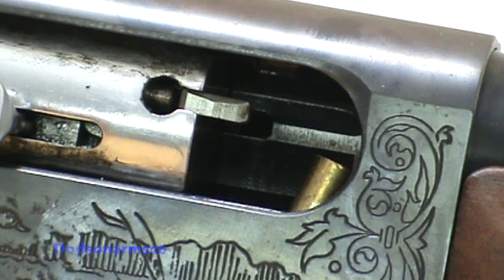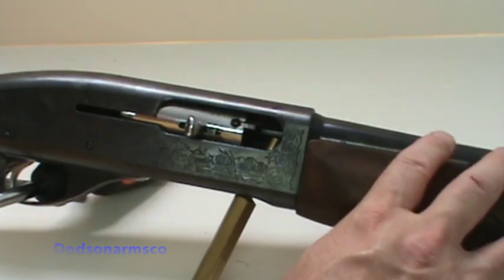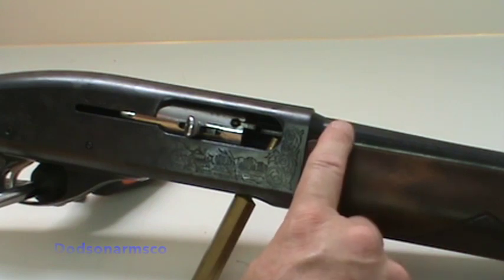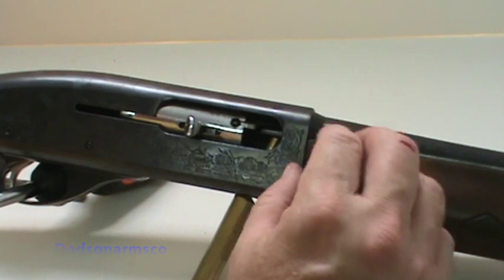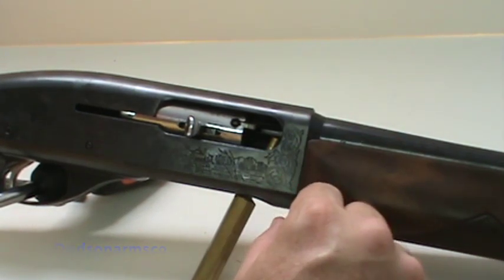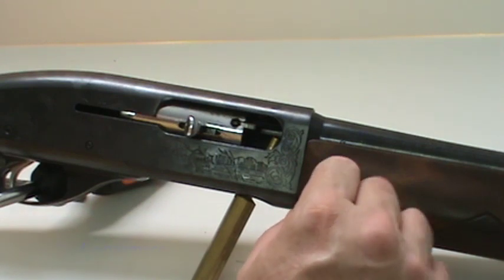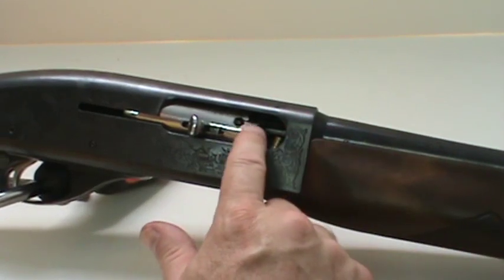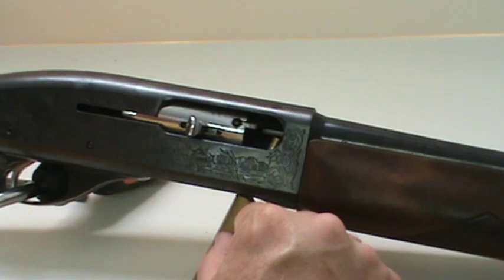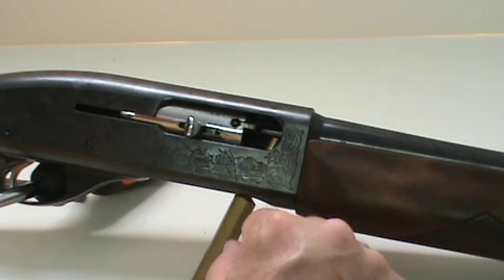Most of the time when you replace one of these, you're going to want to pull the barrel off, because the most common cause for extractor breakage is pitting and roughness in the bore. Second is a lot of plastic fouling from different shotgun shells — the cheaper brand shells leave more deposits. If you shoot the gun a lot and it's hot, that increases the amount of plastic deposit. So a lot of times once you replace this extractor, you want to go in and polish the chamber.